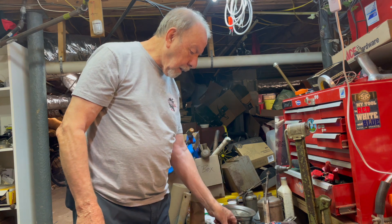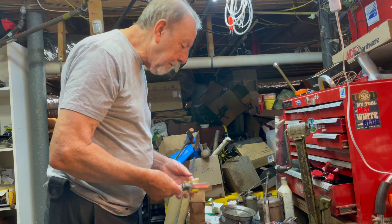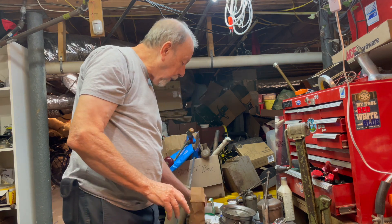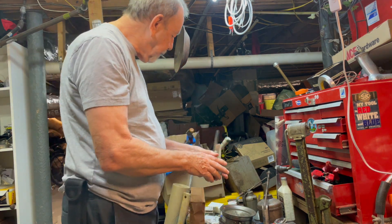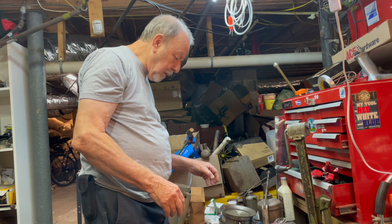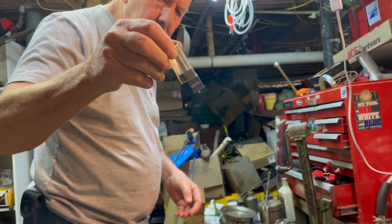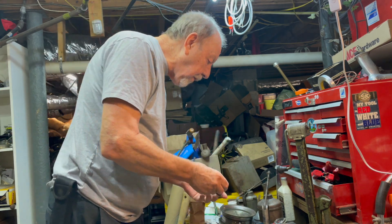Got a couple of these old hinges — they're in perfect condition except for the rust. Got a couple of screwdrivers, I think this is a Craftsman and this one is no name. Picked up a DC bolt gauge and a bunch of hardware — got some lock washers, some screws. And this is kind of cool — a little Craftsman mini screwdriver set, though two or three are missing.